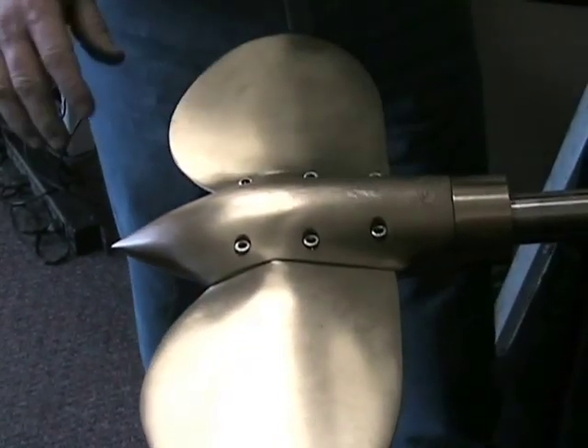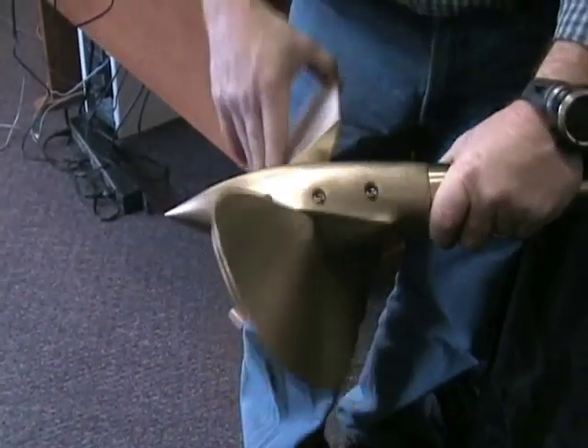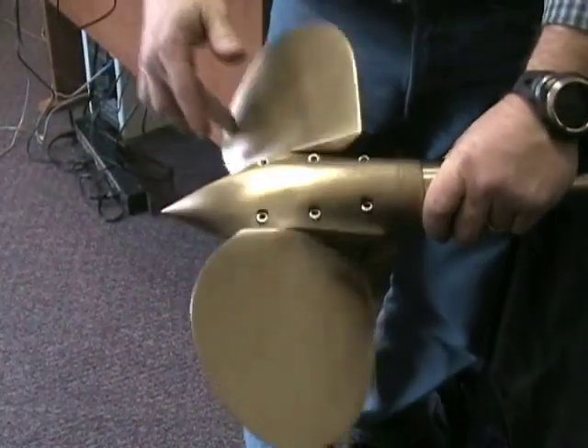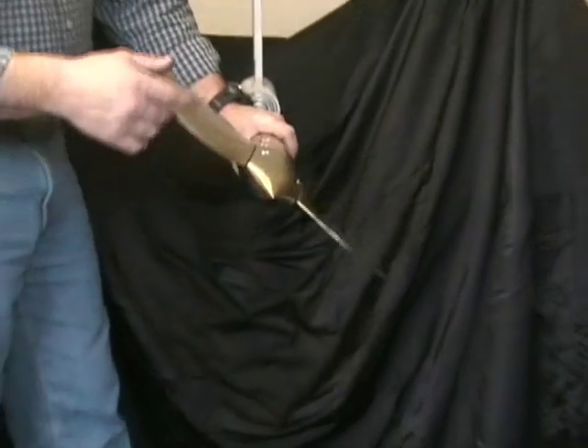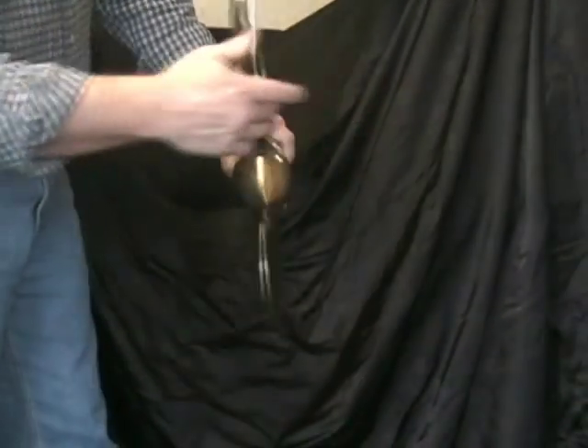Once everything is tightened in place, move the propeller blades to make sure that they rotate smoothly all the way from forward to reverse. There shouldn't be any hard spots in rotation that you can't push through with just one finger.